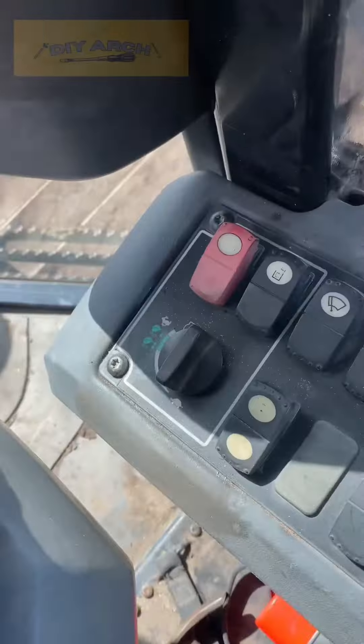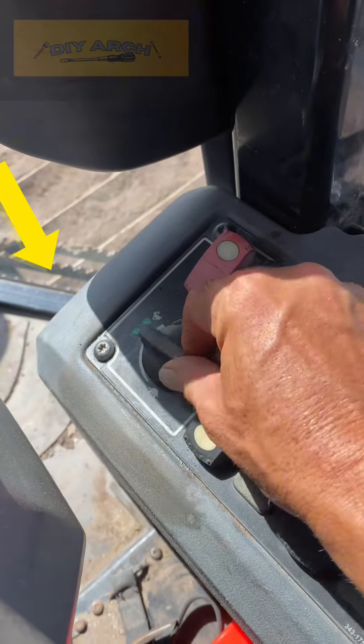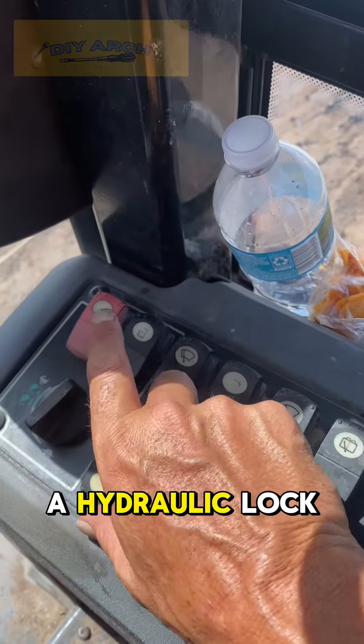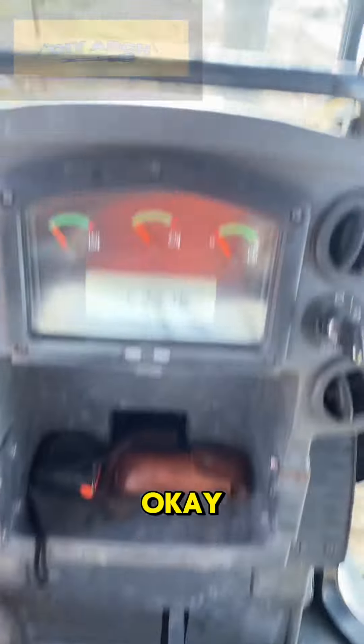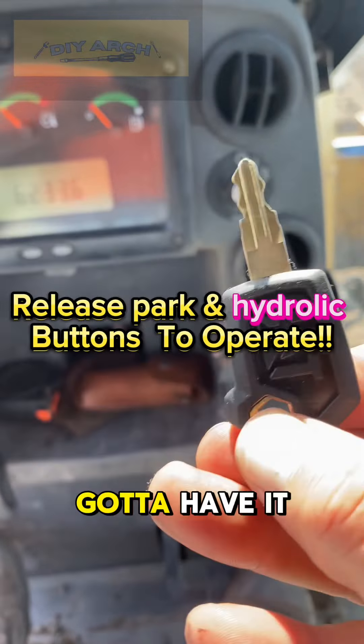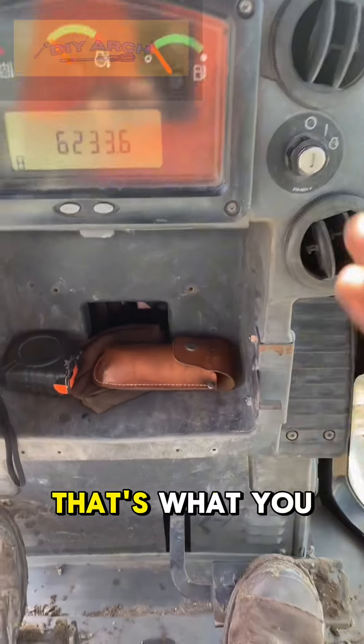Then you got the throttle right over here. That's going to give you your fuel, parking brake, and a hydraulic lock. All your gauges are going to need a cat key — cat key on Amazon. Got to have it. You want to do construction, make some money, that's what you need.